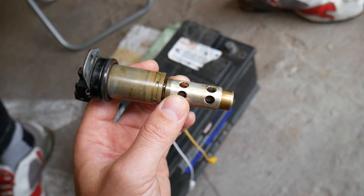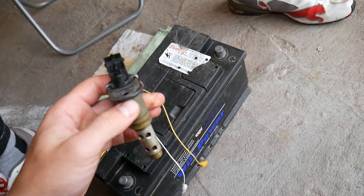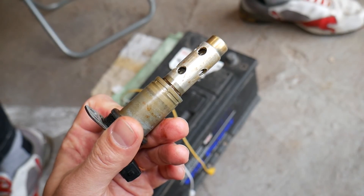We have a video on the channel showing how to clean the solenoid, and we'll share the link in the description below. Please check it out. Thank you for watching and see you guys next time.